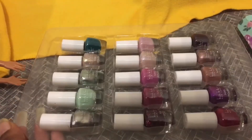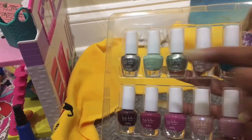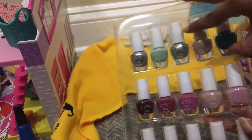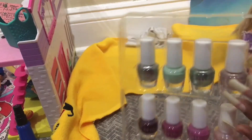Wow, this is so big — there are like 15 nail polishes here, so many different colors! This is the first row, second row, third row. I like this color over here — it looks like an aqua color, it's like a darker green.